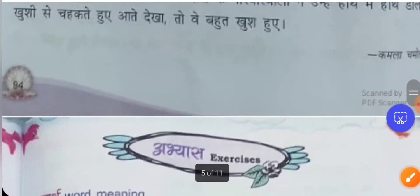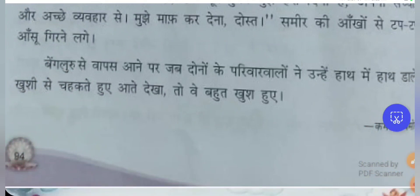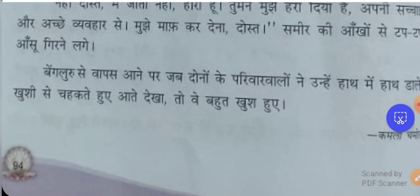This lesson was written by Kamala Chamol. I hope you would have understood the lesson. If you have any clarification or feedback, please put it in the comment section — I will surely reply back. If you want to know the meaning of any word I missed, you can also put it in the comments. In the next video, we will see the textbook exercise and question answers. Thank you, students.